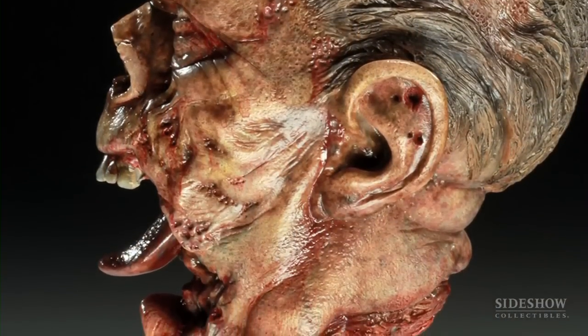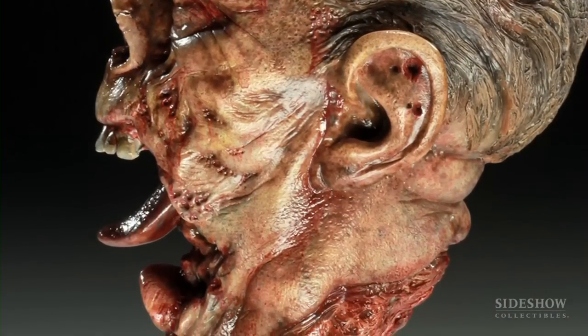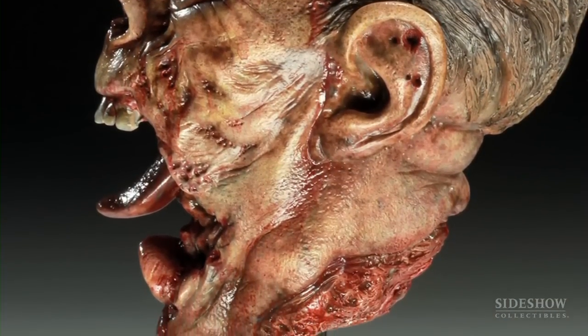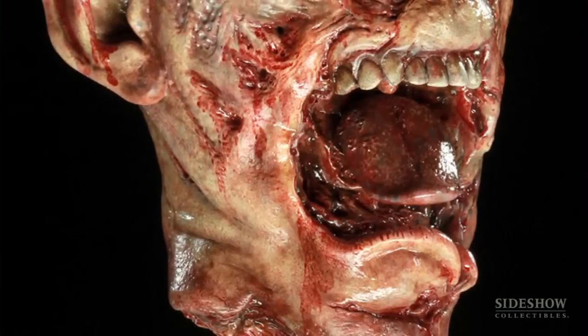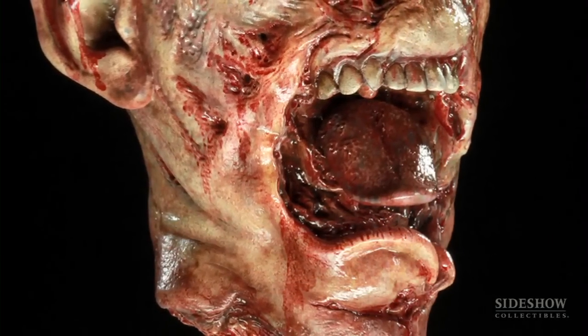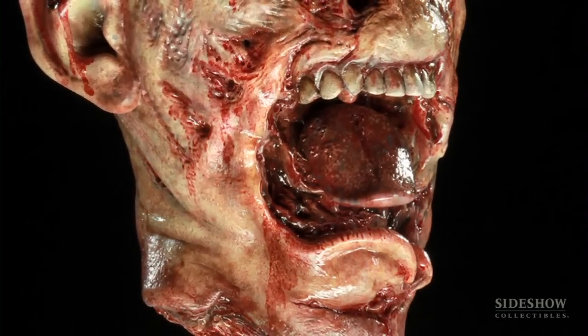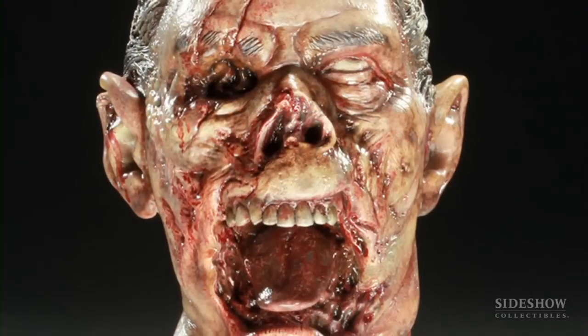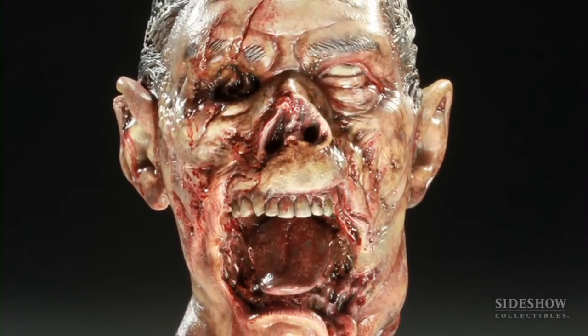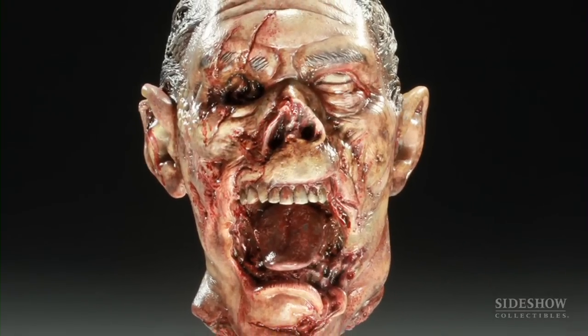That allowed his lower lip and what was left of the remaining skin to kind of come down, so I could give it a little more character rather than just a bunch of guts and gore. And I left the tongue intact, because that gives it even a little more character.